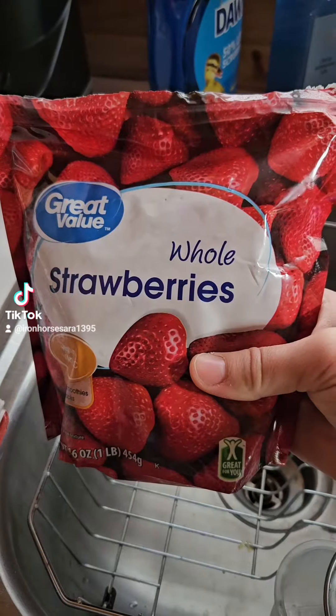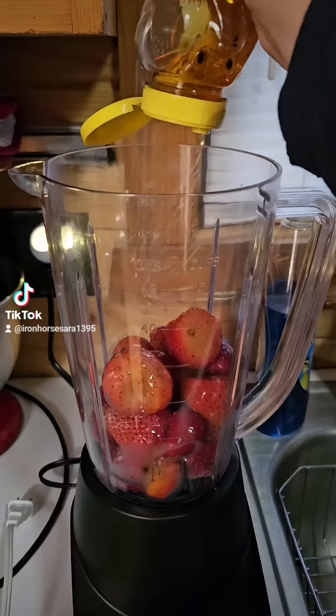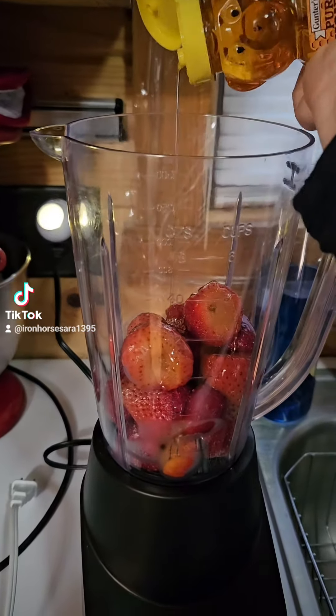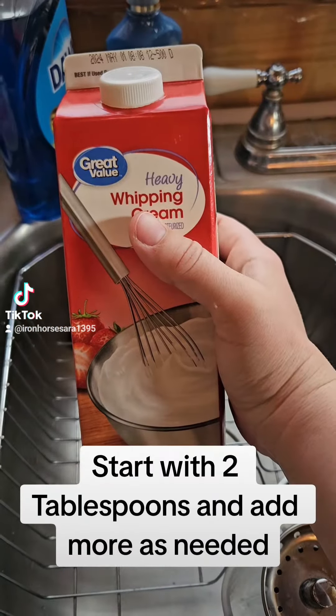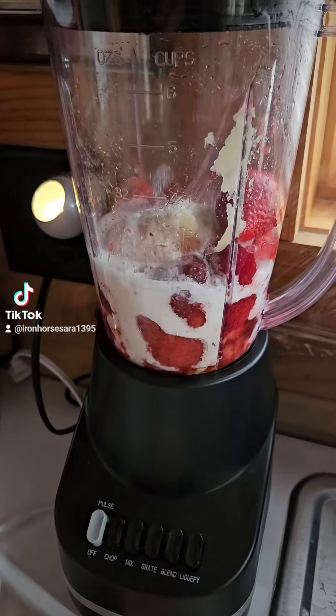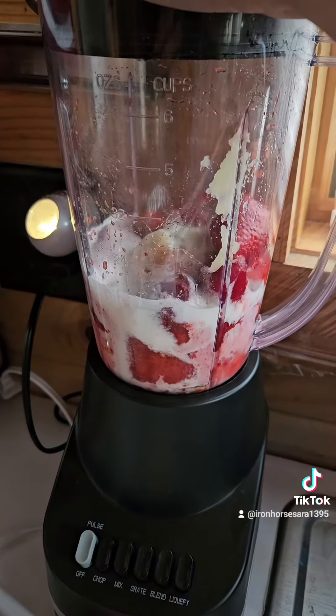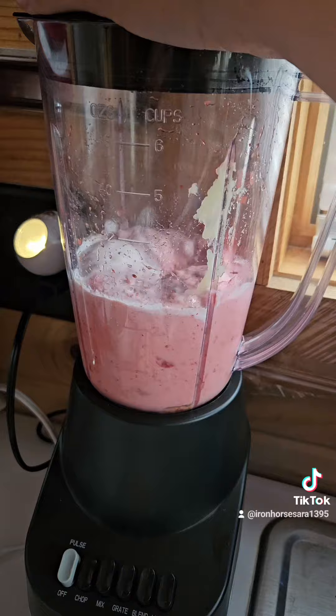First we need a blender. Next I recommend frozen strawberries for the ice. Next we add a small smackerel of honey — I usually just make a ring inside the blender. Next we add some cream and make sure you shake it well. Next you fold in the banana and then blend it well. This part does get a little loud.